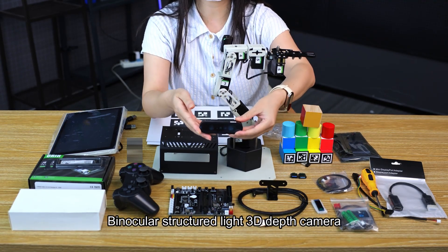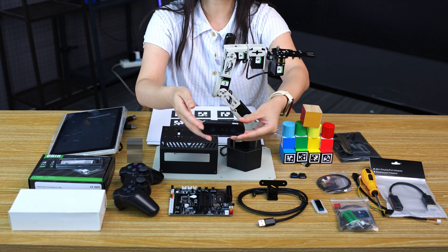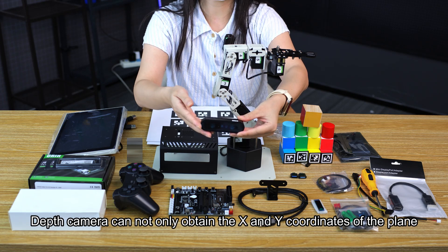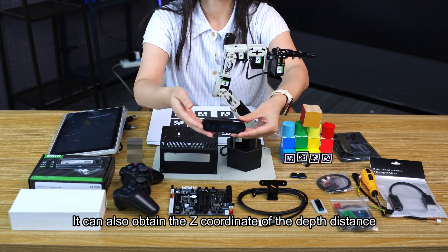This is a binocular structured light 3D depth camera with bracket and connection lines. The measurement range can reach 5 meters, with higher measurement accuracy compared with ordinary camera modules. The depth camera can not only obtain the X and Y coordinates of a plane, but can also obtain the Z coordinate for depth distance.